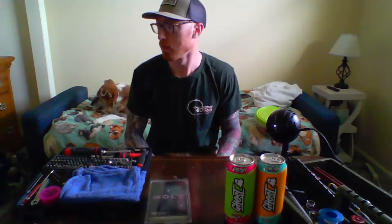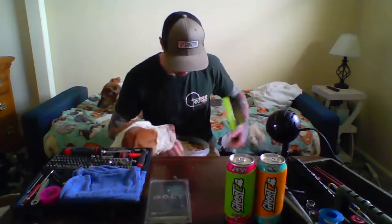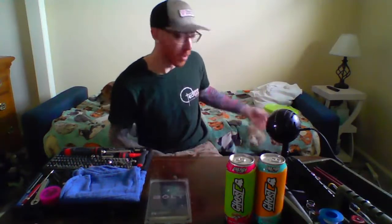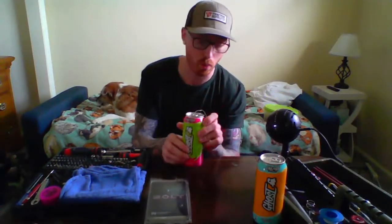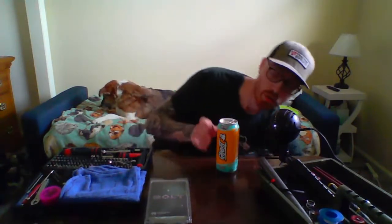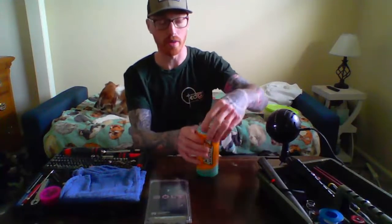I'm going to be assembling a Wolverine Bolt VSR-10 HPA. I have some energy drinks here — someone mentioned those would be a cool thing to have. I have these Ghost ones, they're actually pretty good. I'm going to open one now because I'm really thirsty. This one is tropical mango.